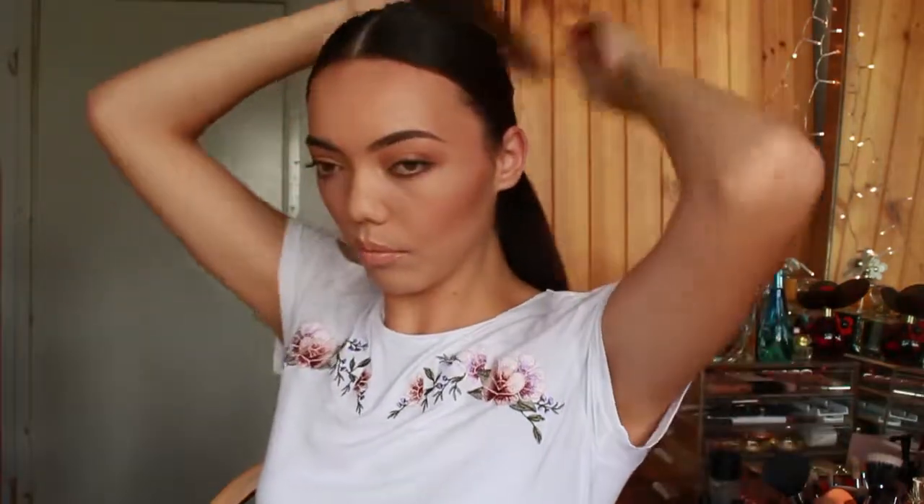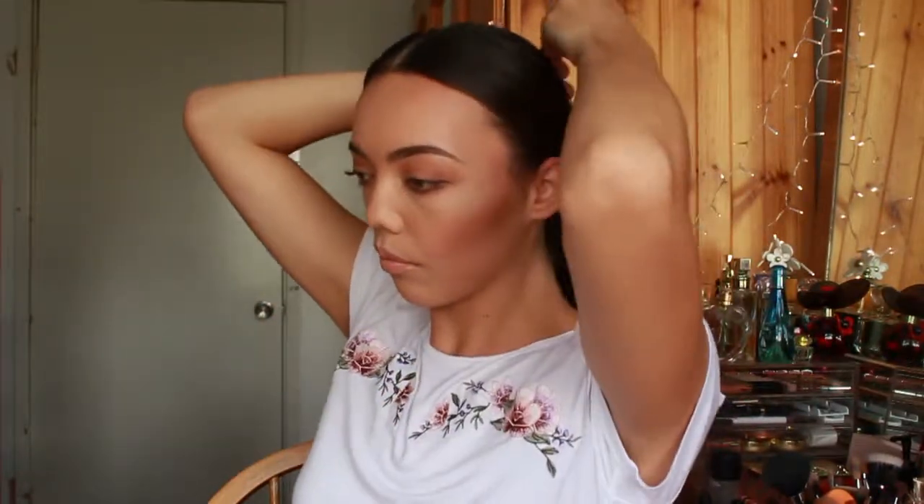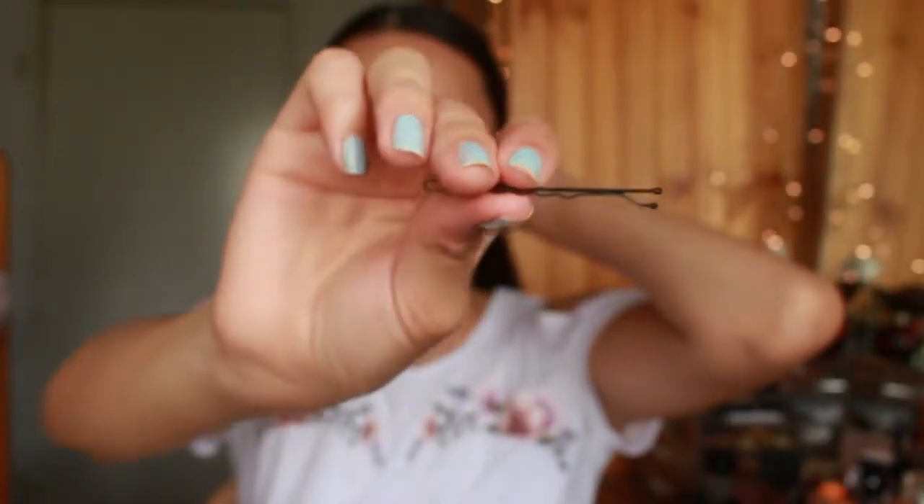So now taking a small section of hair from the bottom of my ponytail, I'm just going to be wrapping it around my ponytail to cover the elastic. Now taking a bobby pin to secure that in place — just make sure the flat side is facing up so that it's not going to be sticking out.